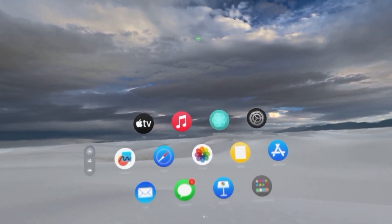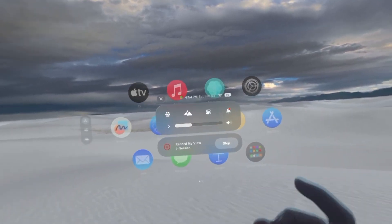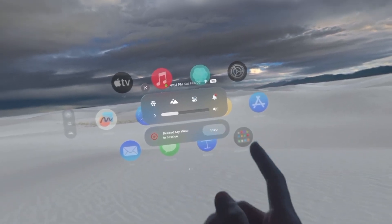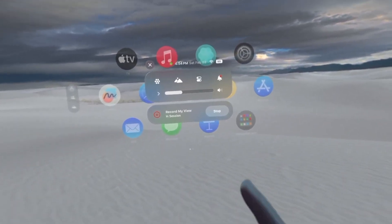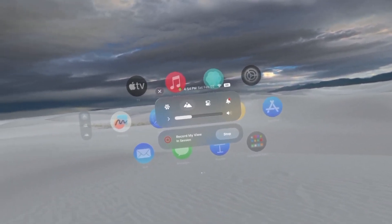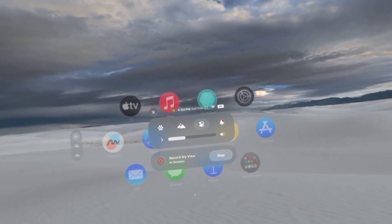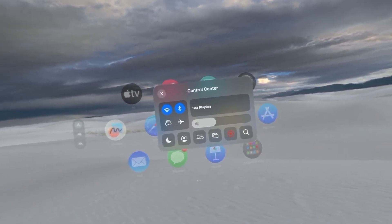Look for the screen record button in the control center panel — it's a little block with a circle within a circle. Click your fingers together on that screen recording button. It's going to count down from three to one and then it's going to start screen recording.